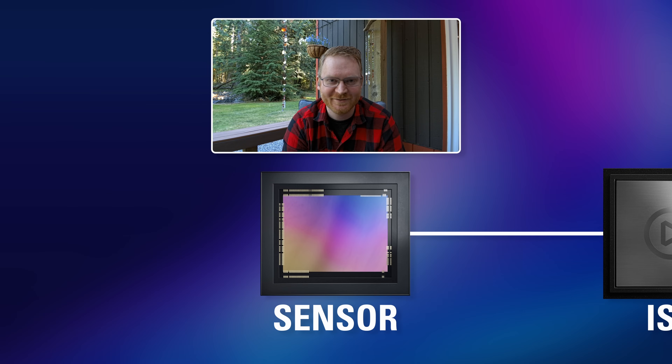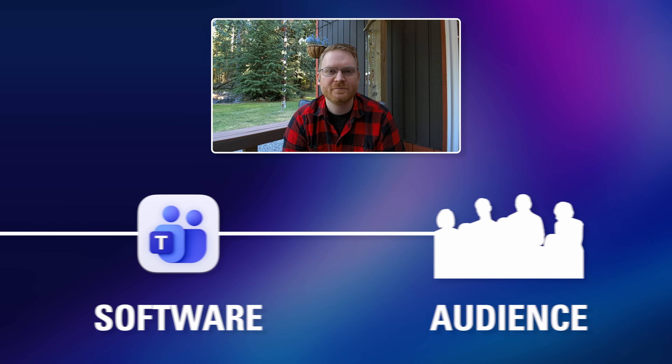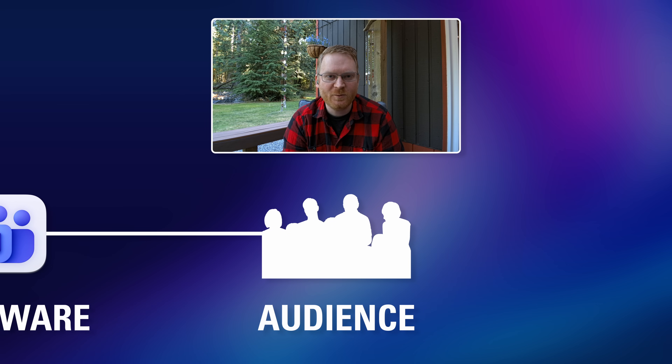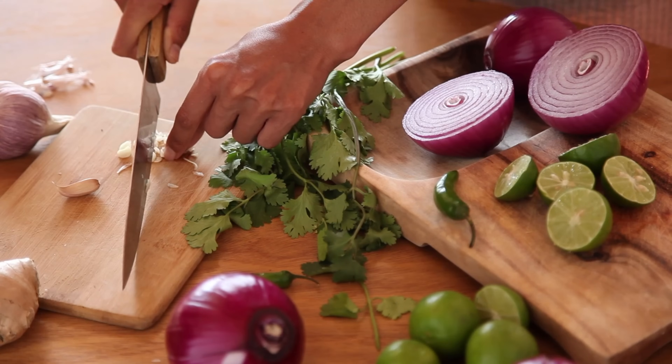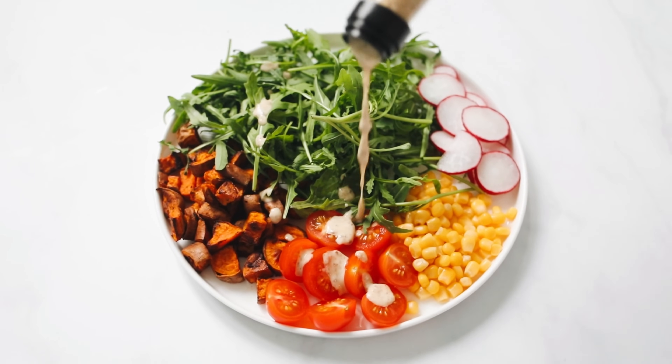You might wonder: is having a 4K camera useful if you're streaming at a lower resolution like 1080p or stuck in video chats all day? The simple answer is yes, because capturing video at the highest quality from the start ensures you have more detail, sharper visuals, and richer colors, even when scaled down. Think of it like cooking — you want to start with the best ingredients possible. Your final product is guaranteed to look better.